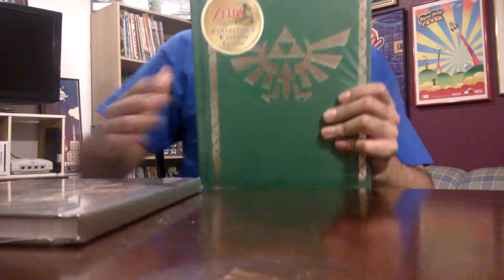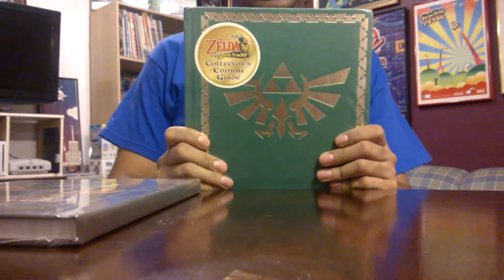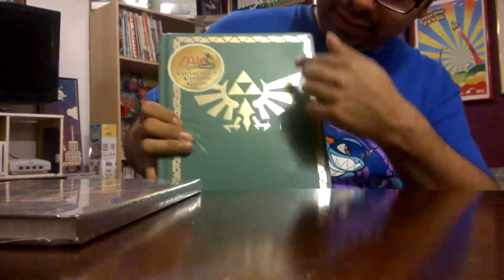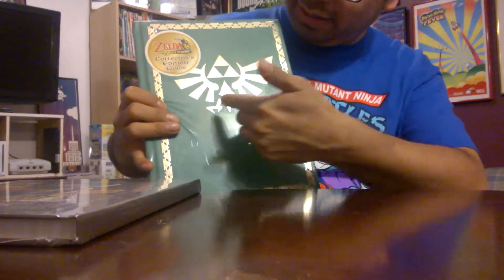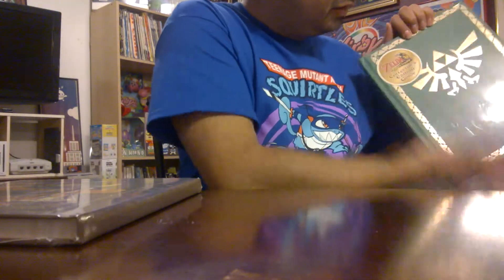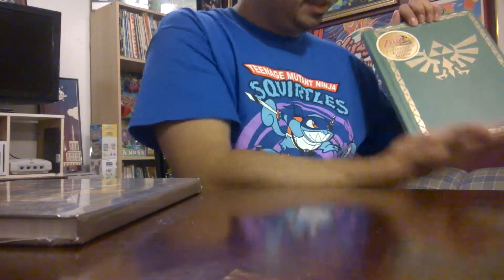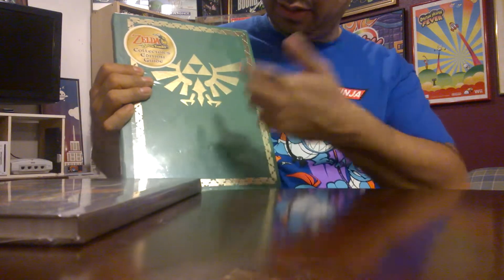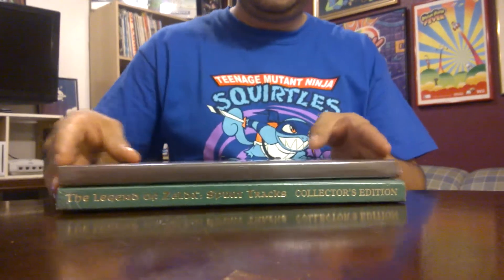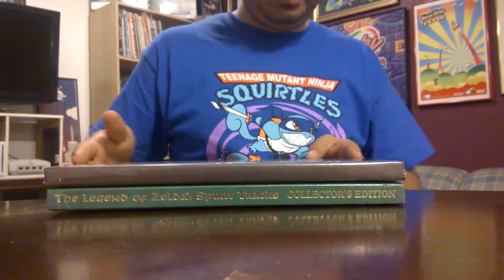For comparison, this one here is for a previous Zelda handheld game — this is the guide to Spirit Tracks. As you can see it's just green with the symbol on it, basically just a color and gold. That's how it's been done for the last couple of guides, but it seems here things are a little bit different.